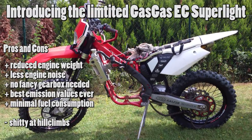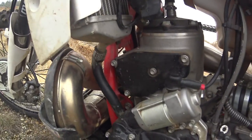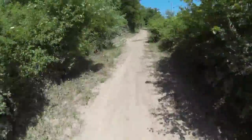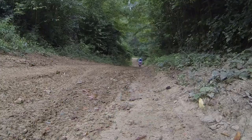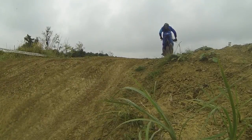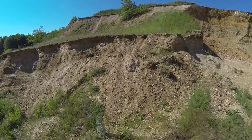The GasGas EC300 is a two-stroke dirt bike with 300 cubic centimeters of engine displacement. It is also liquid cooled and uses an exhaust valve to increase power at certain RPMs. The radiators don't have an extra fan, but even when riding slow for a while it doesn't get too hot.